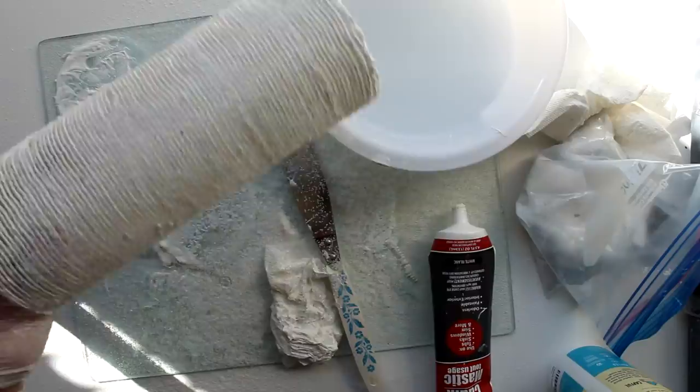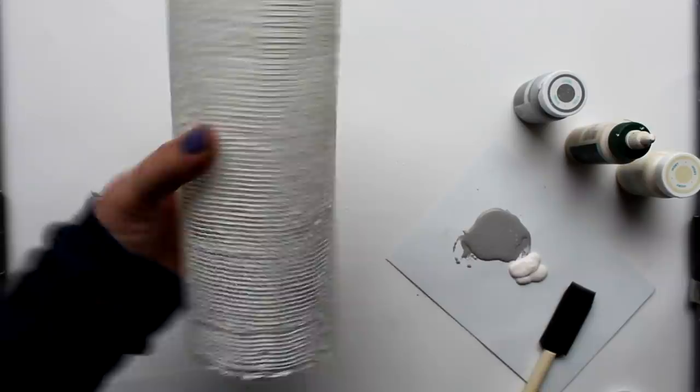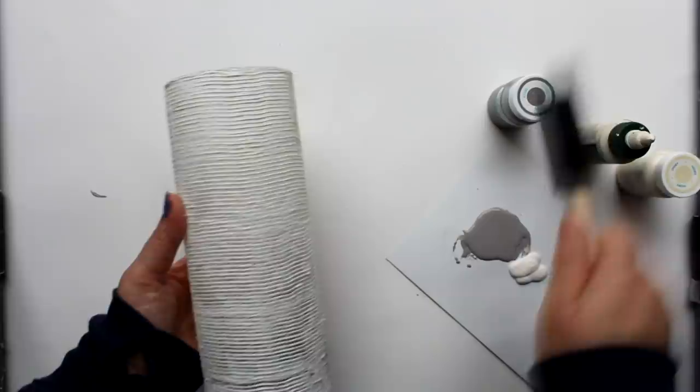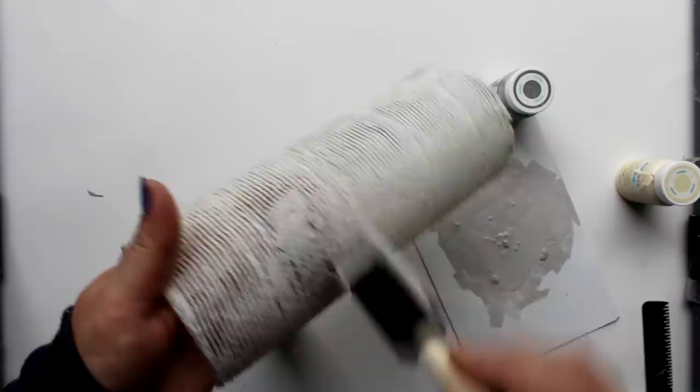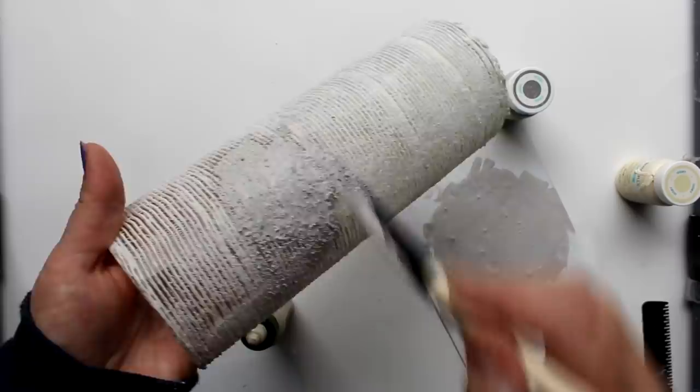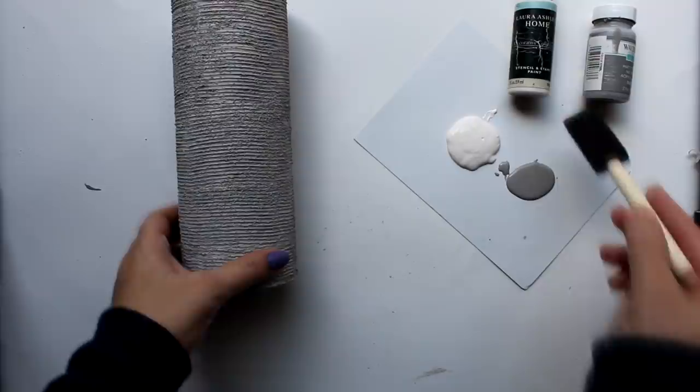I made sure the vase would stand up straight and cleaned the bottom. Once the caulk was dry, it was time to paint. My first choice was Waverly in the color steel, and I added about a tablespoon of water to thin the paint so it would get in between all the lines on the vase. I used a sponge brush to get into those little crevices, squashing it down to fill all those little gullies.